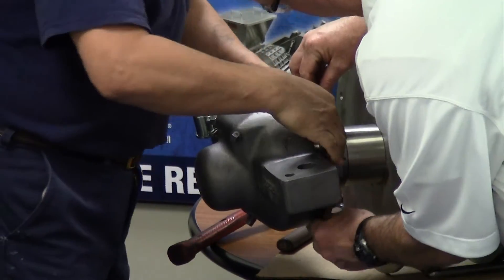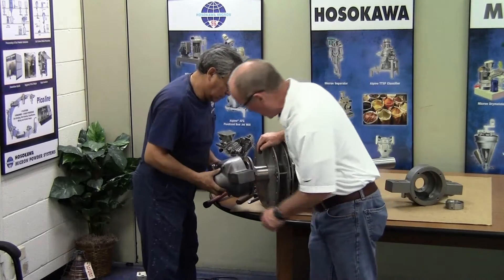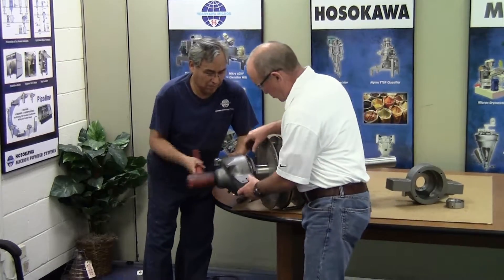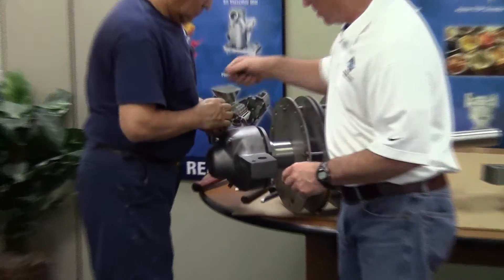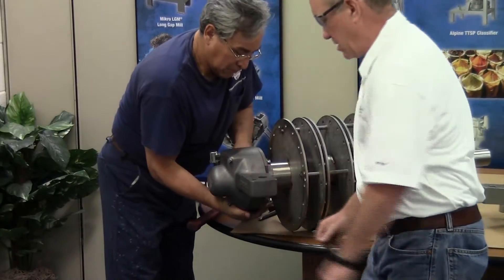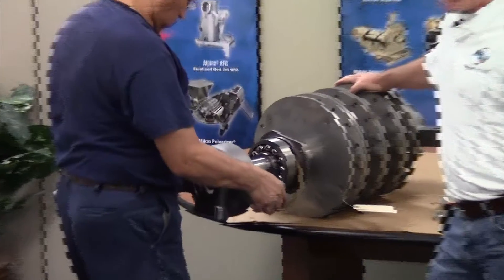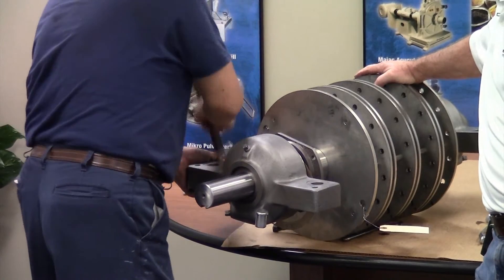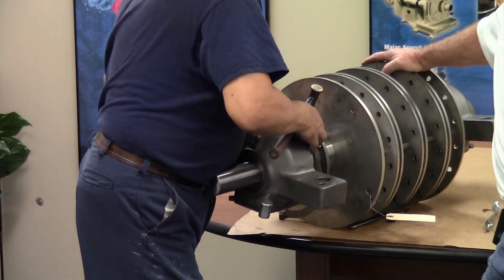Lewis is going to align the end cover so that the drain holes are at the bottom. Line up the gasket and do a final closing, then install the four bolts that hold the end cover to the bearing housing and tighten them securely. Now Lewis is going to install the drive side pillow block bearing housing using the same methods used on the opposite drive side, again using the brass hammer to tap the outer race in place.